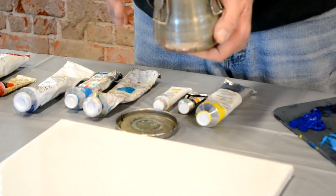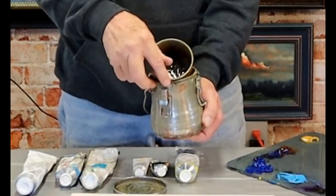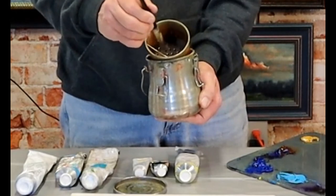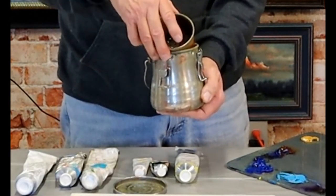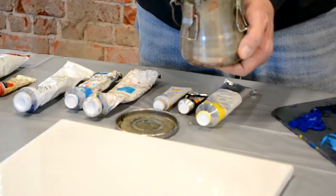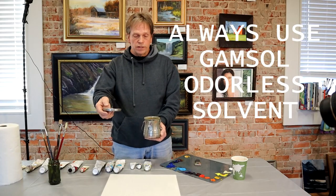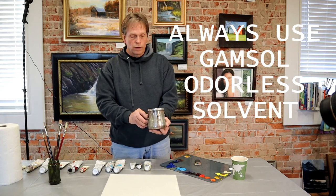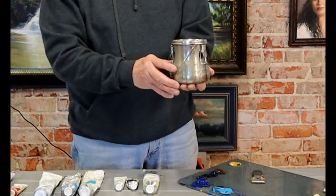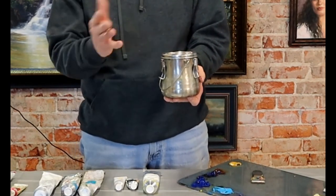A brush washer or thinner bucket has a little basket in it with a bar for you to rub your brush against, to help get that sludge out of your brush and into the solvent. The sludge will go down into the bottom of this little metal bucket, so you always have clean solvent up top where you're working from. When transporting, they have a rubber seal around the lid. I would suggest getting one that has three latches instead of two — it holds down really nice and firm and you won't have problems with it leaking if it were to fall over in the car.